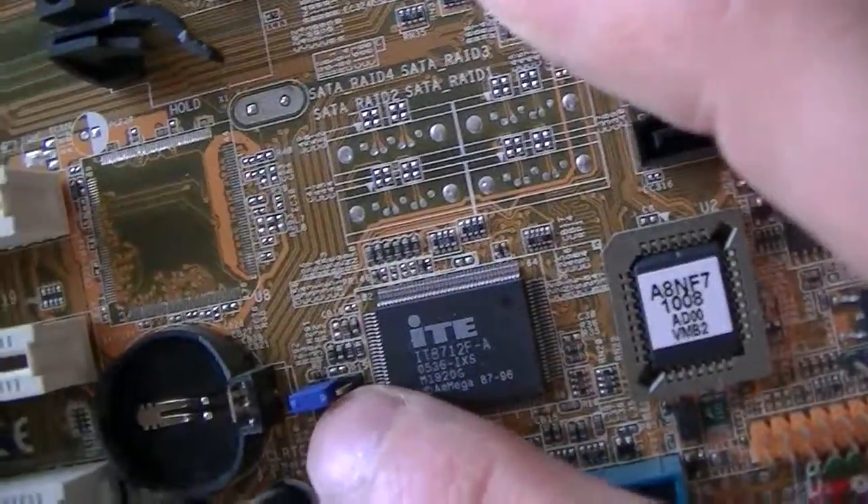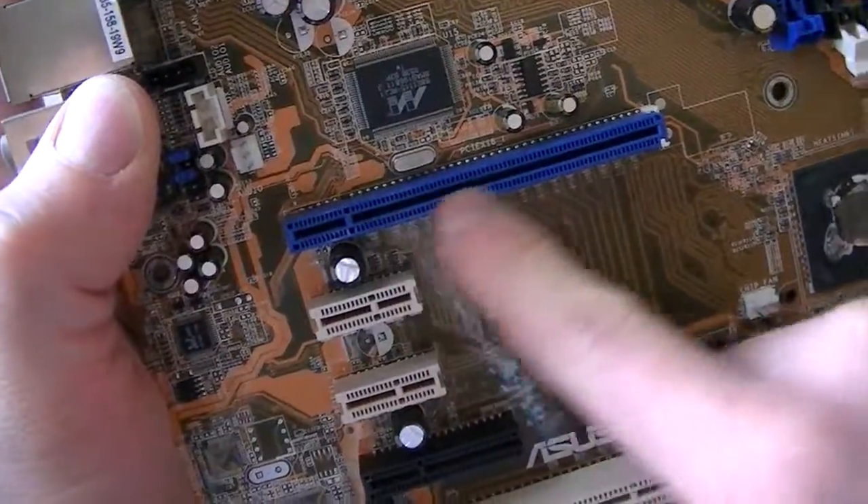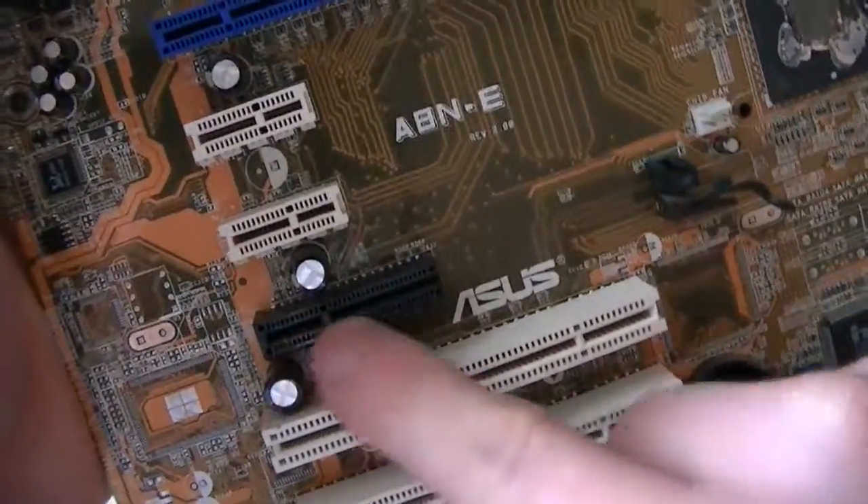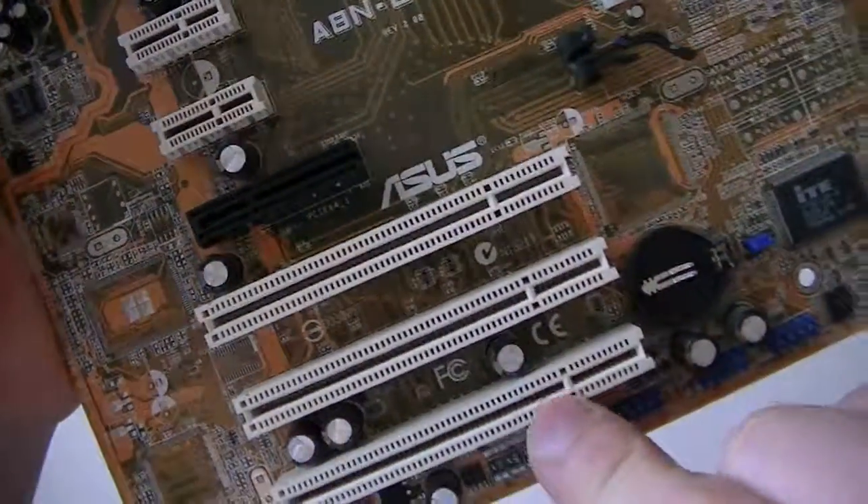Here's a clear CMOS jumper right there, battery socket right there. PCI Express x16 slot right there, PCI Express x1 slot right there, PCI Express x4 slot and three PCI slots right there.